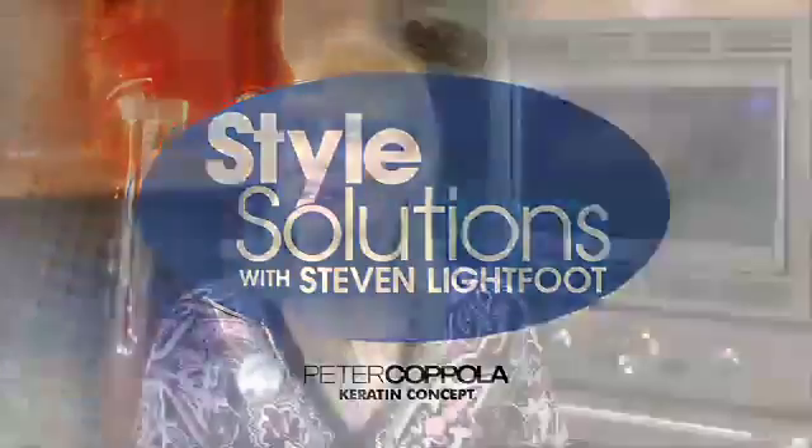In today's Style Solutions segment, it's time for a little Hollywood Glamour. Here to show us how to achieve star style at home, please welcome our beauty expert, Stephen Lightfoot.